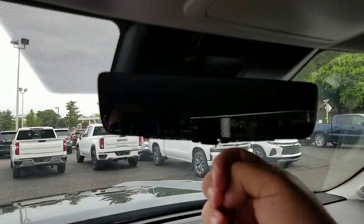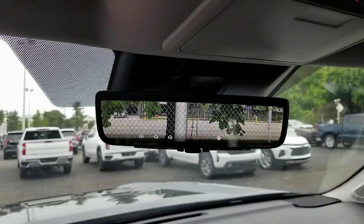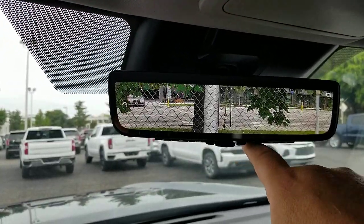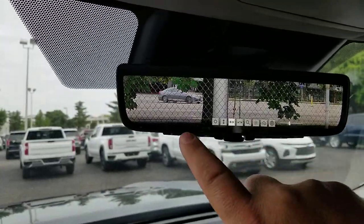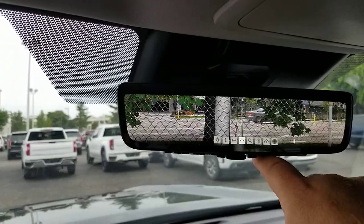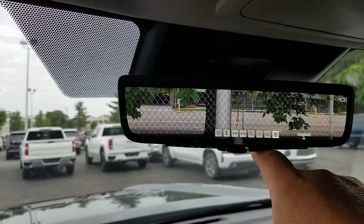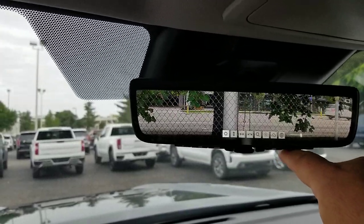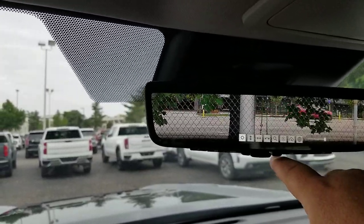If you want to go digital — boom — digital right there. You can still see all your HomeLink stuff right here, and you still have your setup. Now when you hit this button, you have the rest of these options that you can bounce through, same ones as before. Now you have brightness — you can go brighter or darker, wherever you want.